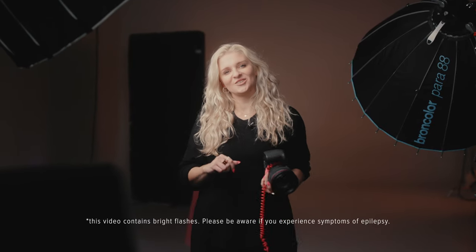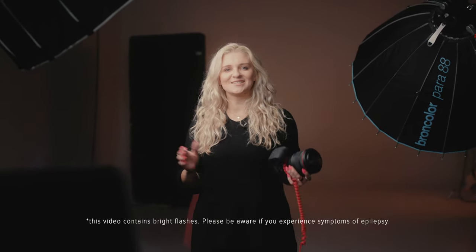Hi, my name is Sasha Steshko and we're in the studio today with the Canon R5. I'm going to take you through one of my studio shoots, show you the lighting, break it all down, and I'm going to show you how to take a photo like this. Let's get started.